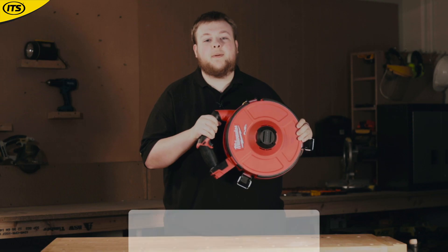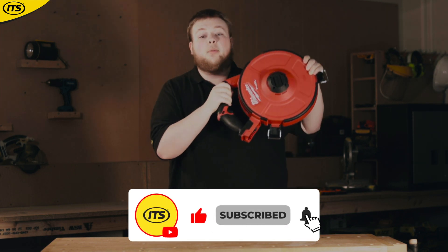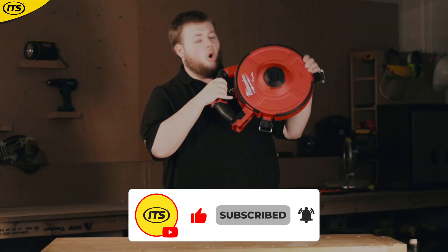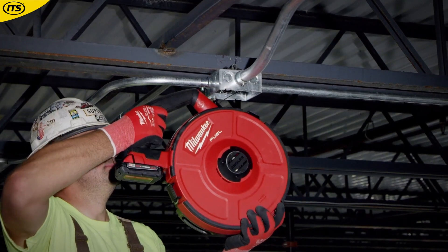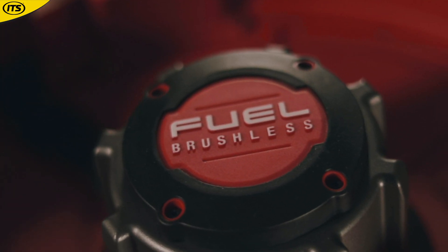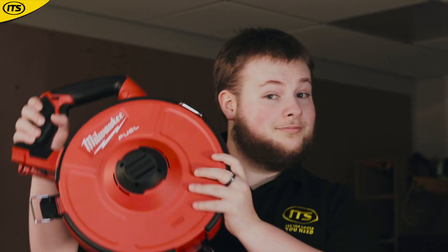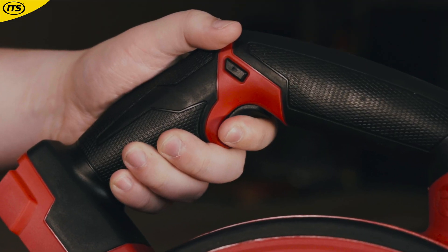If you find yourself spending hours feeding and pulling cable, why not get this handy Milwaukee Cable Puller to do it for you? This cable puller runs on a powerstate brushless motor, which lets you pull a maximum length of 72 meters of wire. The variable speed trigger also allows you to be as precise as possible.